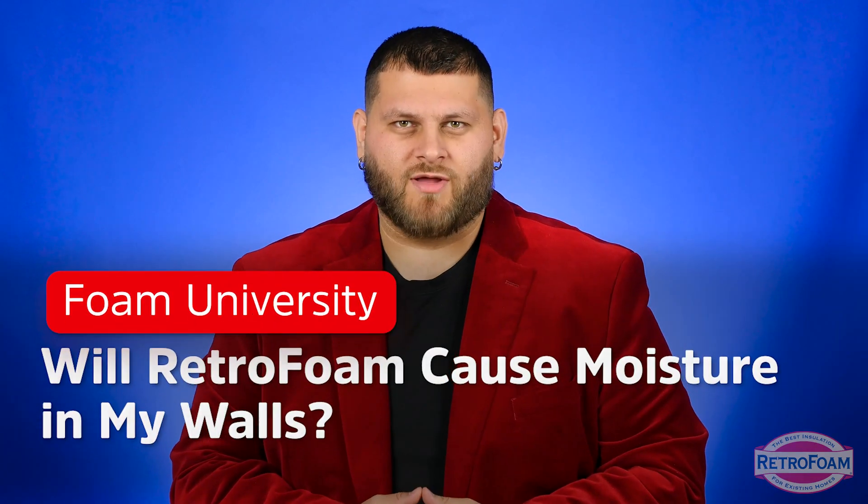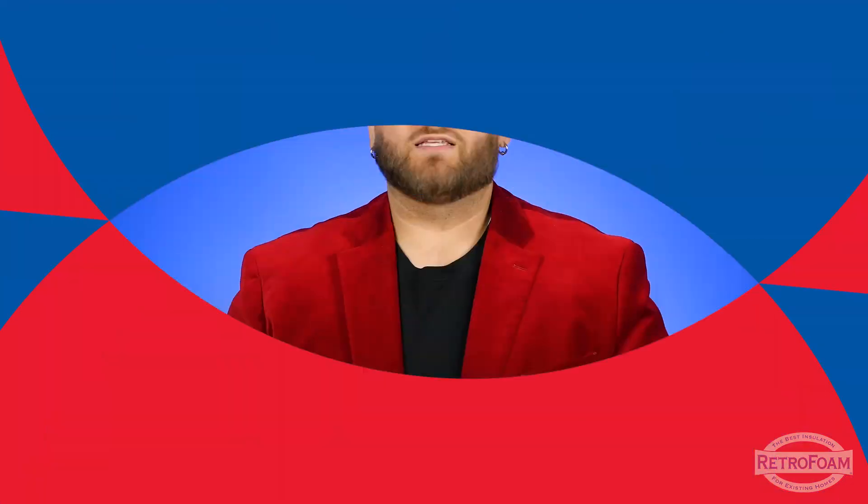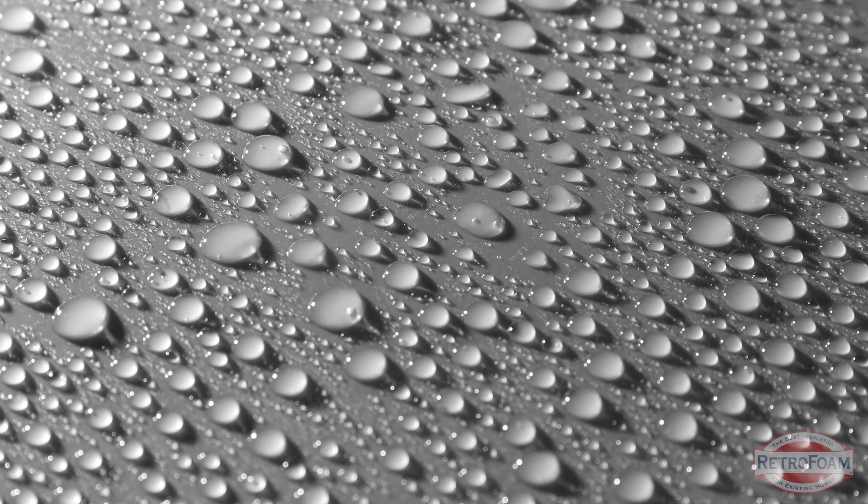Will RetroFoam cause moisture in my walls? Let's talk about it. Something we get asked every once in a while is will adding RetroFoam cause moisture issues in my walls? The quick answer is no, not really. I do want to talk about two situations where it could cause some complications, but as usual, there's a much deeper explanation.